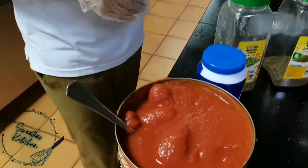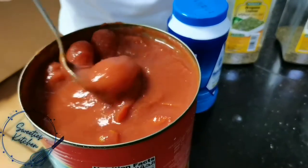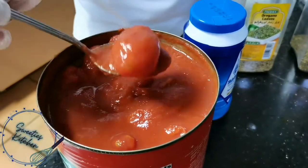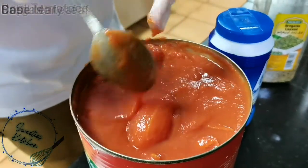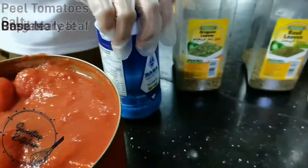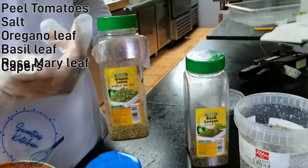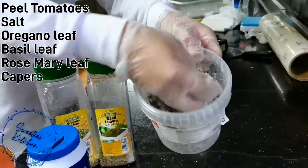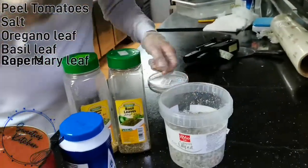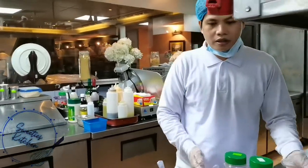We will name them one by one. This is the tomato — tomato peel. I show you — this is without skin, this tomato, so it's peeled. And you need the salt, and you need the oregano. This is the one like I'm talking about in my previous video — the Italian herbs. So these are the Italian herbs and the basil leaves and you have the capers.